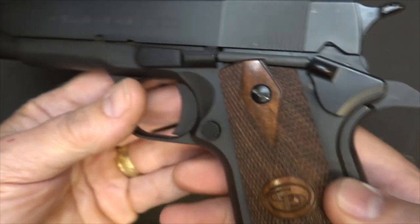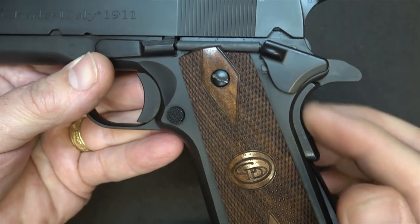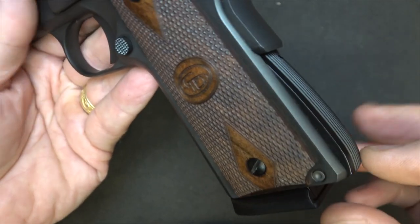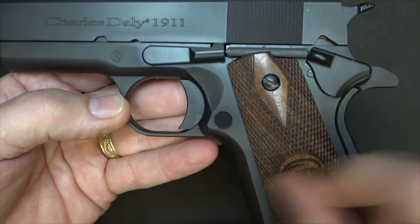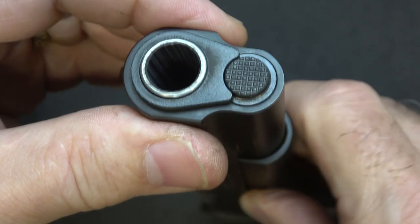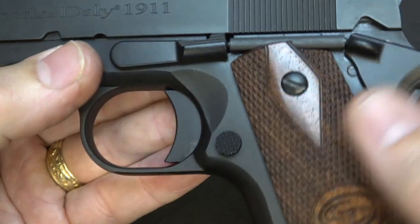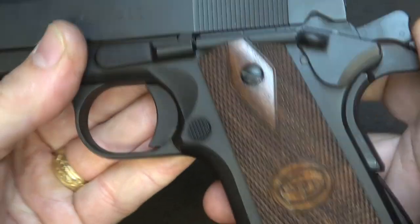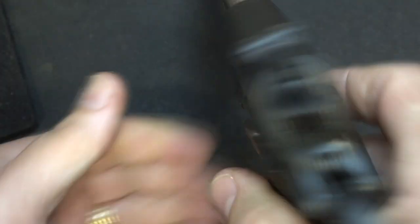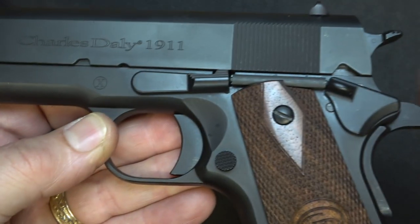Really fine serrations. The controls are definitely 1911, with your safety, spur hammer, and a beaver tail that's more of a tang than a lot of these high-ride beaver tails — and of course this is the way the military used them. We have an arched mainspring housing, your slide stop, and your mag release. The slide-to-frame fit is really tight, very minimal movement. With the barrel and barrel bushing, same thing — it is locked solid. The tolerances on all these parts, everything seems to fit really well. Hammer sounds really good going back. Good solid lock-up. Sometimes when these get too tight it can affect reliability, but they've got a great balance between really nice fit and good reliability.